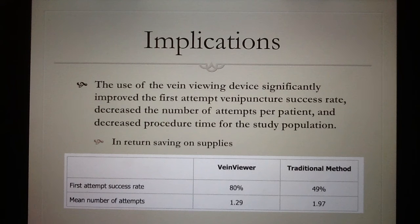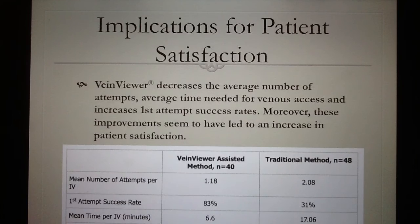It also showed that the first attempt success rate increased from 49% without using the vein finder to 80%. Further implications show that it decreases the average number of attempts, average time needed for venous access, and increases the first attempt success rate. Moreover, improvements have led to an increase in patient satisfaction, as illustrated in the graph below.